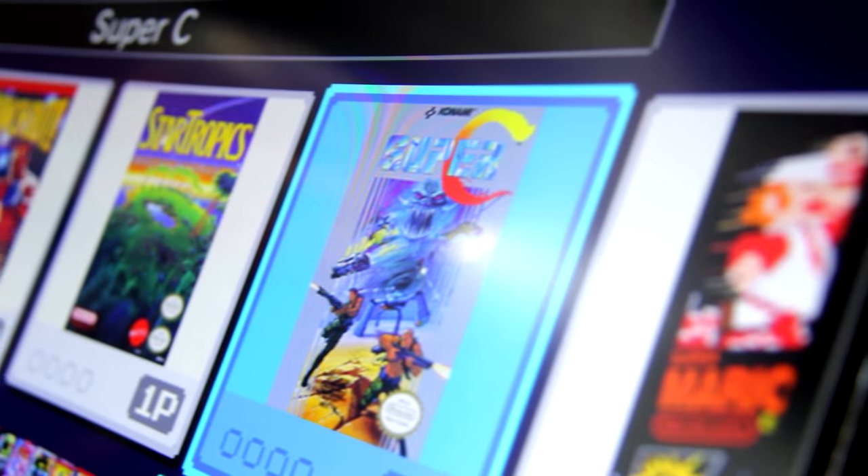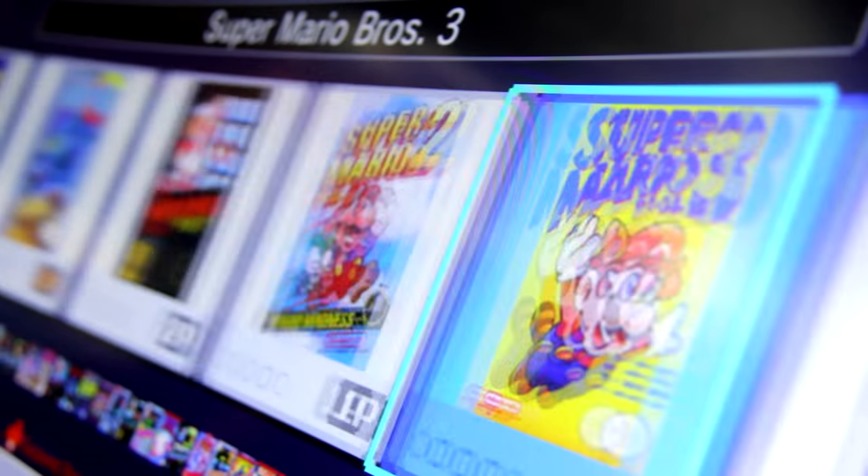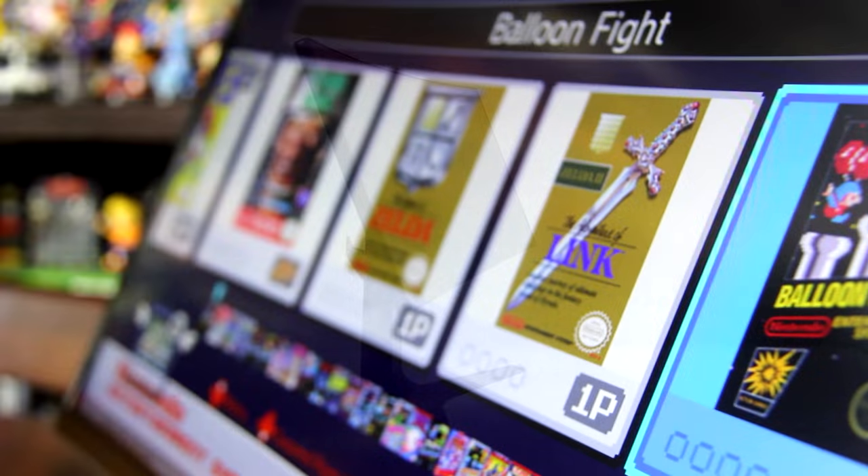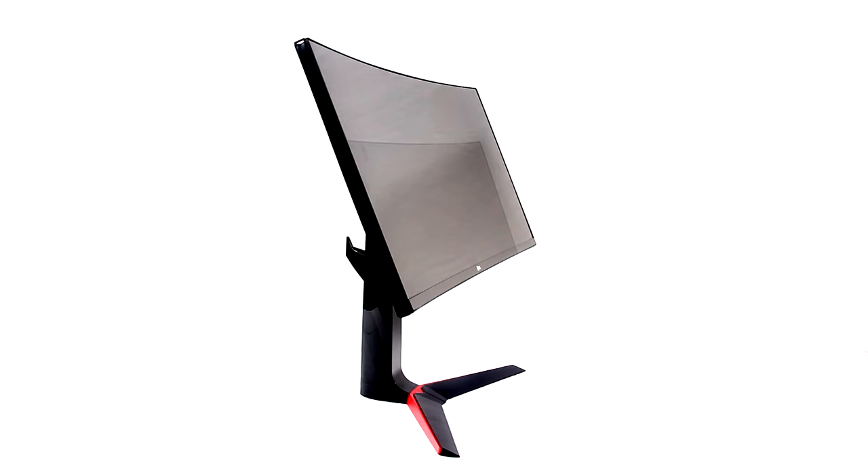Virtually, the image looks great from any conceivable angle. But in case you're too short or maybe too tall, and you have a lot of sunlight entering your room somehow, this 34-inch curved beauty can be adjusted in different ways to satisfy your viewing pleasure.